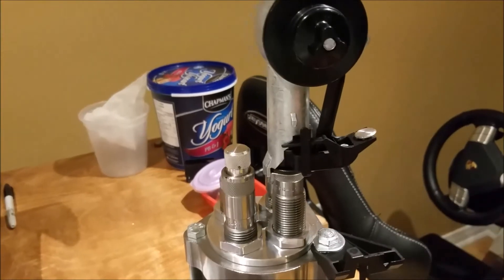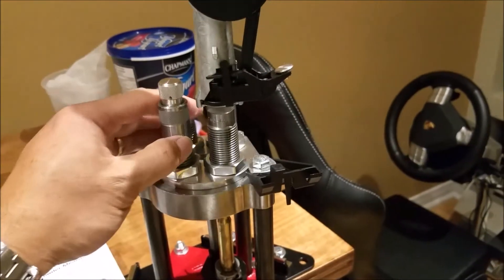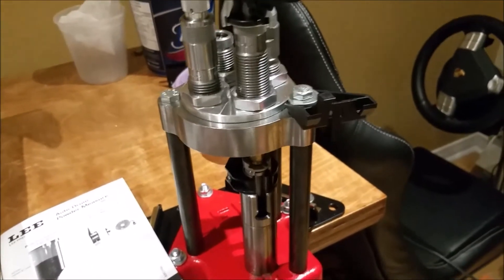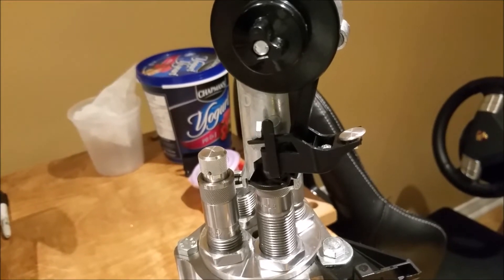So if you pull the lever down, you'll notice that it gets actuated, but it doesn't really throw any powder into the case.